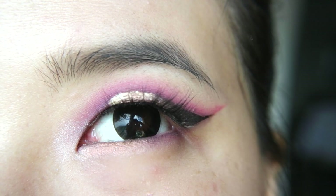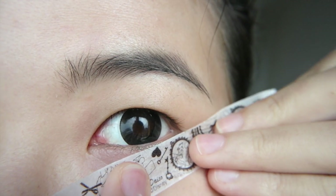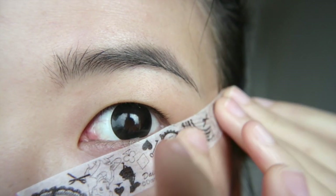Hi everyone! This is only an eye tutorial, so let's keep this short and sweet. First, we're going to apply tape to get a crisp line later. To figure out how to angle this tape, line it to follow the upward curves of your lower lash line.